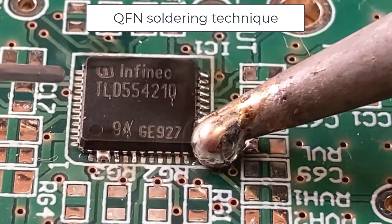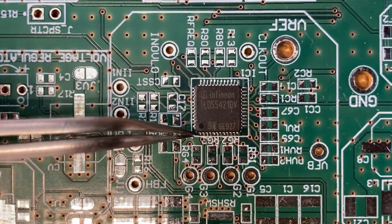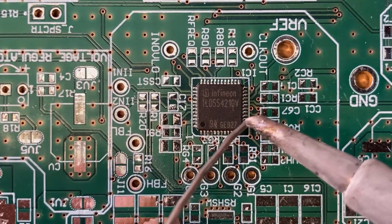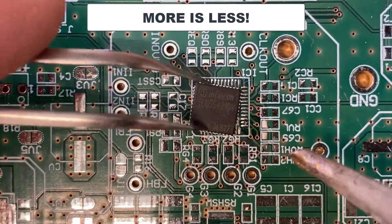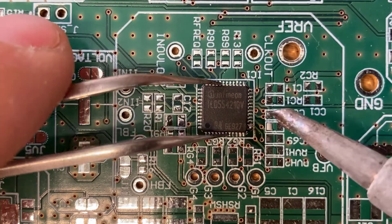In this video I will show a technique to solder the QFN packages. Usually I say less is more, but in this case I would say more is less. I call this technique the rolling ball. So let's see it now!